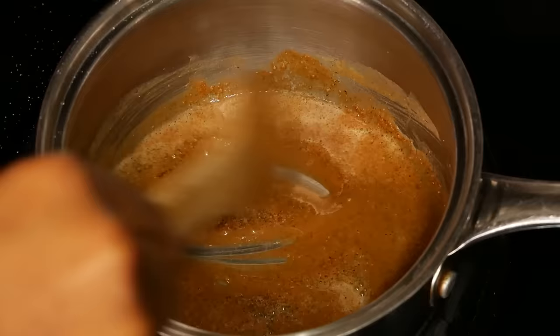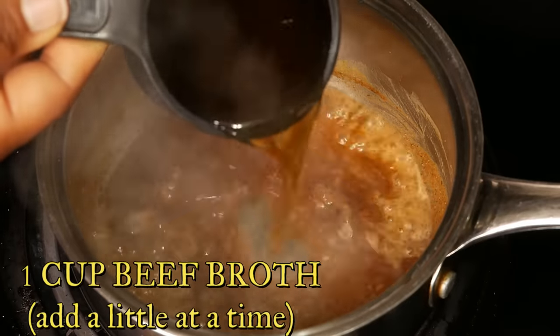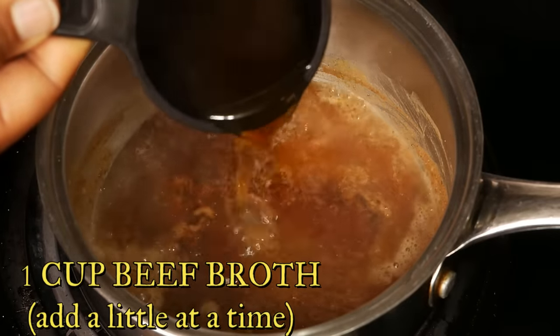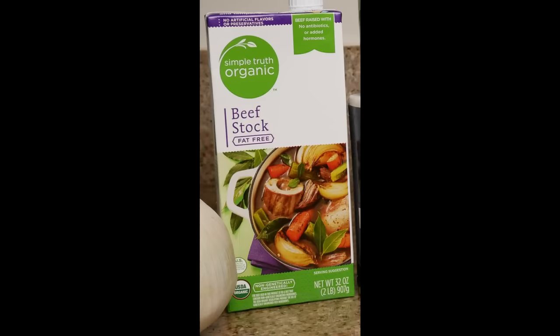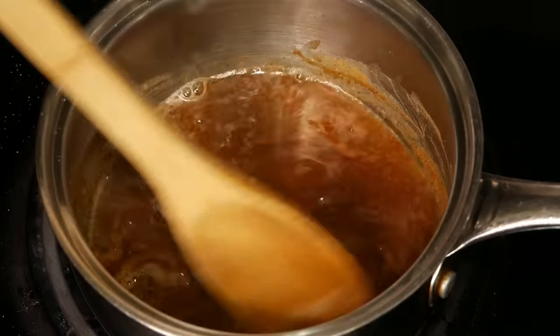Just before adding the broth I decrease the heat a little. I'm using one cup of beef broth and adding it in slowly, little by little. You can use chicken broth as well, or you can use both.